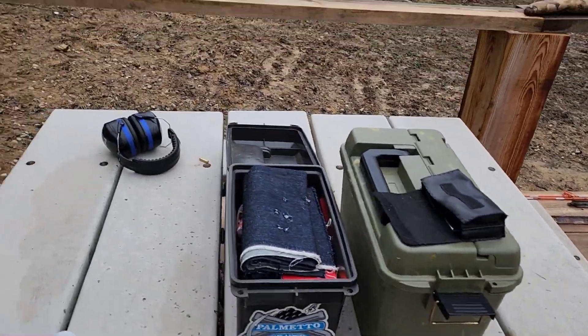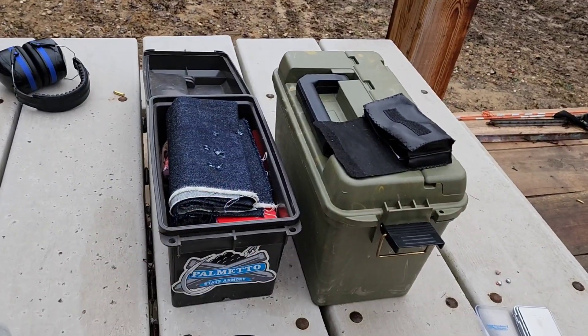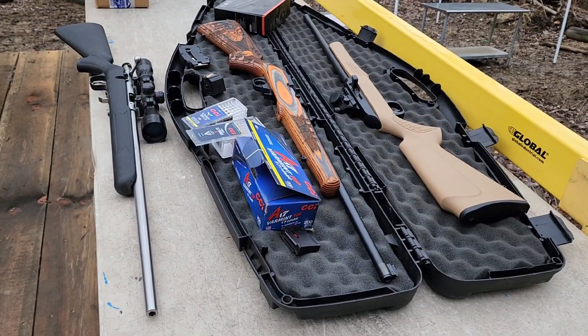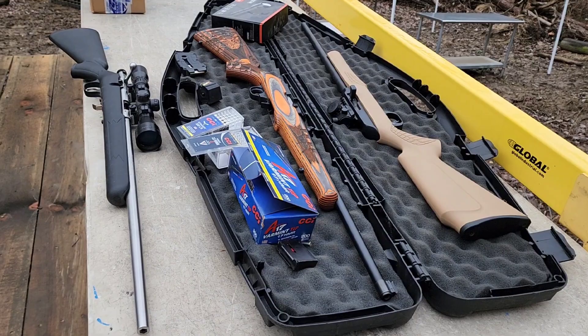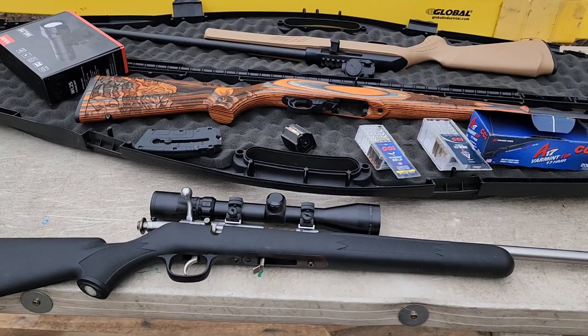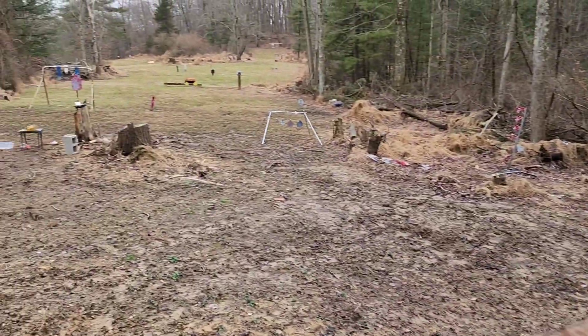I also have 300 and 400 yard videos of the 17 HMR and 22 Magnum — check out the 22/Rimfire playlist on the channel for quick access. If you want to get any of the products you see me using — steel targets, the scale, earphones, shooting bag, micrometer, caliper targets, and more — links are in the description. If you want to help support the channel and keep videos like these coming, consider leaving a super thanks. Thanks for stopping by and I hope to see you on the next one.